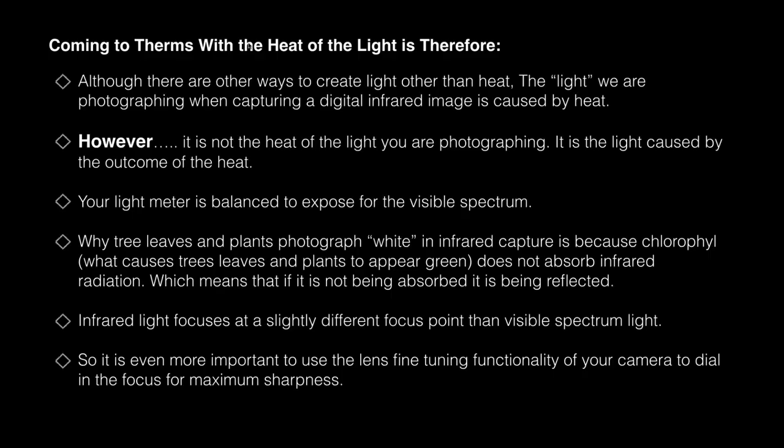Let's come to therms with the heat of the light. Although there are other ways to create light, the light we photograph when capturing a digital infrared image is caused by heat. However, it is not the heat of the light you are photographing — it is the light caused by the outcome of the heat. Your light meter is balanced to expose for visible spectrum, which is very important. Why tree leaves and plants photograph white in infrared capture is because chlorophyll does not absorb infrared radiation — which means if it's not being absorbed, it's being reflected.